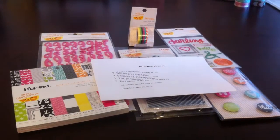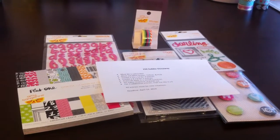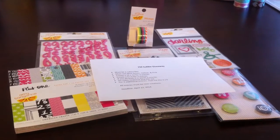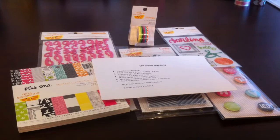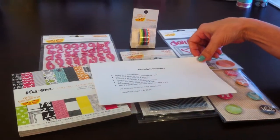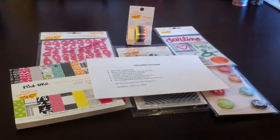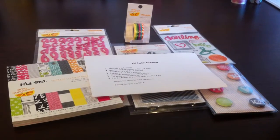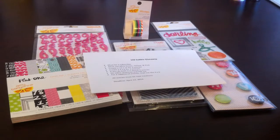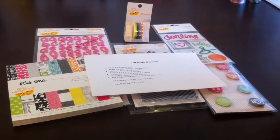Hi guys, it's Danielle. I'm here to do my 150-plus giveaway challenge. Let me go over a few of the rules. First of all, you must be a subscriber. You must use mint green, yellow, and pink — that's the color challenge I have for you guys. I want you to create a 12 by 12 for three entries, or you can do a 4 by 6 for two entries. If you do both, it is worth five entries.